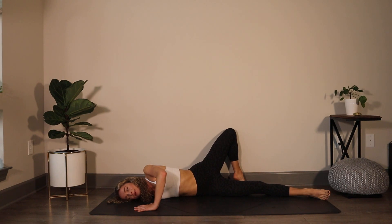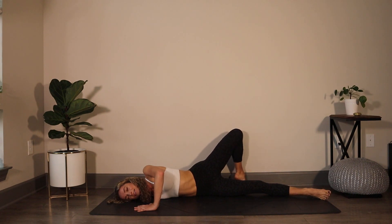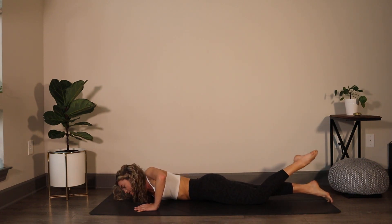Bring the left hand in towards the shoulder, placing it on the mat. Right arm goes to cactus. Bend through the left knee and send the left toes up and over the right leg onto the floor behind you, opening up through this right space in the chest. Maybe the shoulder, maybe you feel this in your back. Just breathing nice and slow. Take a breath in, and then on the exhale roll the left hip back down to the mat.